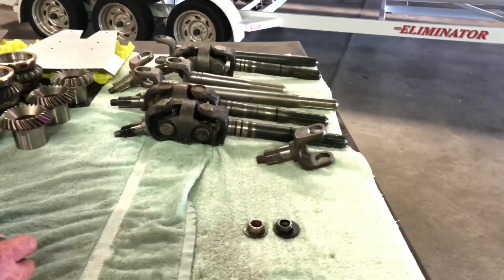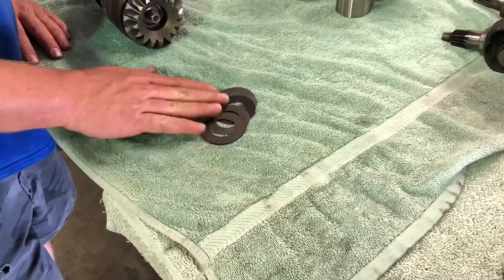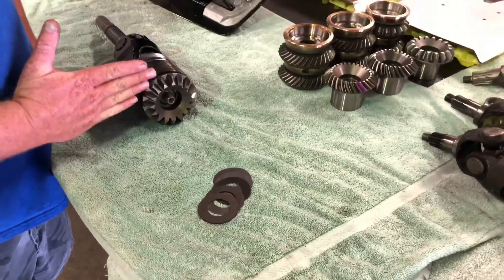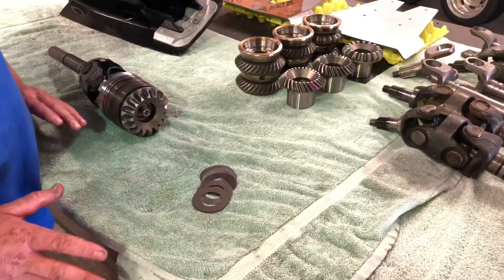These shims do not come in a factory drive. These are something that we made to make this a true rigid pack so that gear cannot move out and change the backlash, which is super important. That's what makes these gears handle a lot more power.